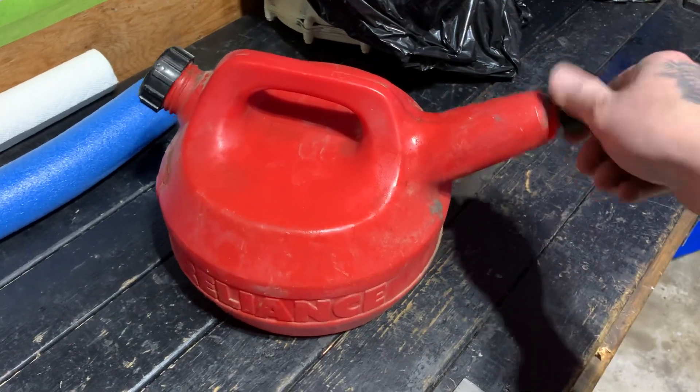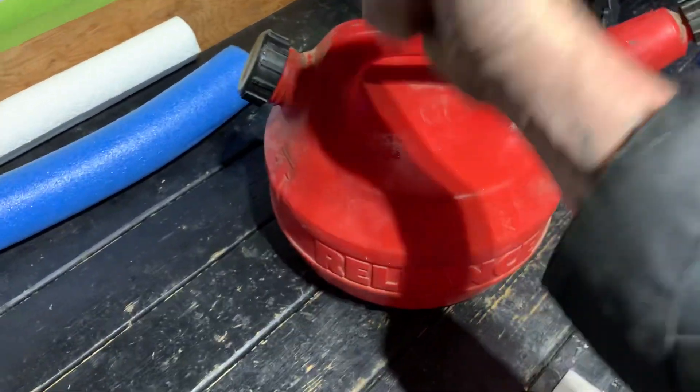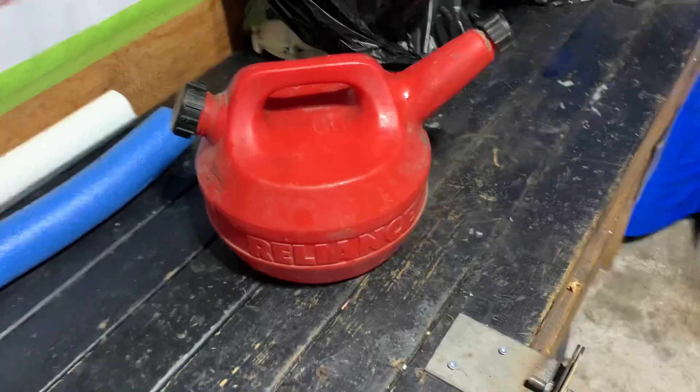It's solid too. I can probably run this thing over with my skater if I want. It's real thick.